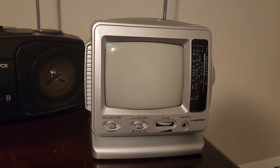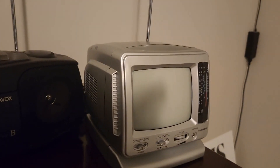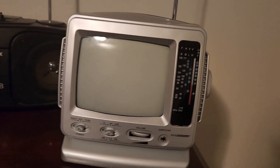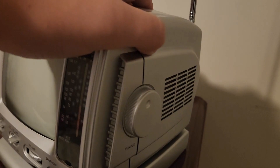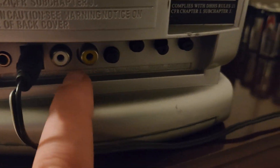Today's video is focusing on this little portable TV I bought. It set me back around 20 bucks and it's a pretty cool little TV. It's got radio, a big antenna, USB, and analog stations you're able to tune into — but you can't anymore. The main reason I bought it is because it actually has AV inputs at the back.